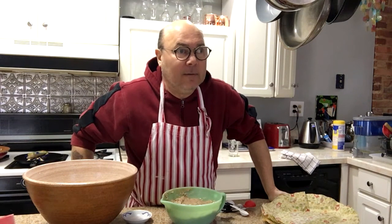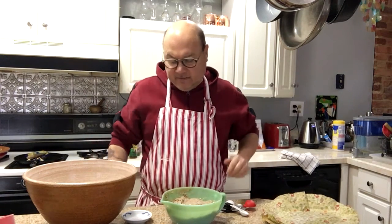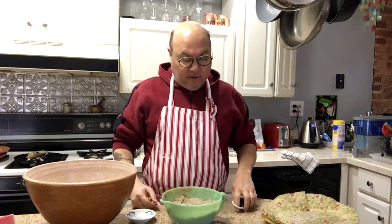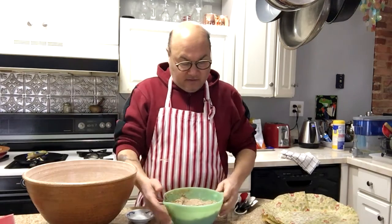And about a quarter cup of sourdough starter. You pour two cups of boiling water right onto the flour and mix it together first — no sourdough, no salt either. Then you mix it up real nice and let it sit until it cools to room temperature. Then you put the sourdough starter in and let that sit for eight hours or overnight at room temperature.